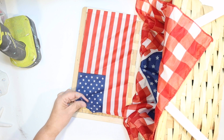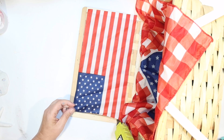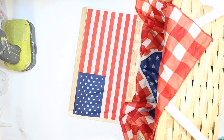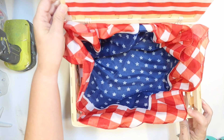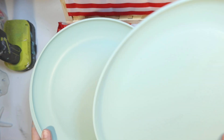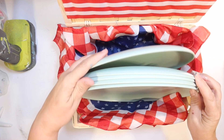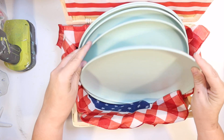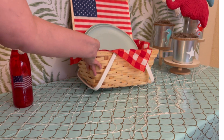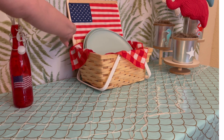They have so much cute stuff at the Target Dollar Spot right now — I've had to say no to a lot of pieces because I want them all. And we have a very easy little plate holder for our 4th of July party table. Now for party plates, instead of using paper plates — which you totally could — I got some of these melamine plates. They have these at Target for 50 cents right now in a beautiful aqua color, and for 50 cents what a bargain — you're going to have a real plate that's not going to be super flimsy. So I'm just going to sit them in there and we have a little plate display with a cute patriotic flag. I am in love with that little basket.